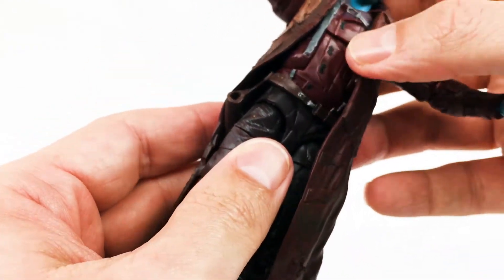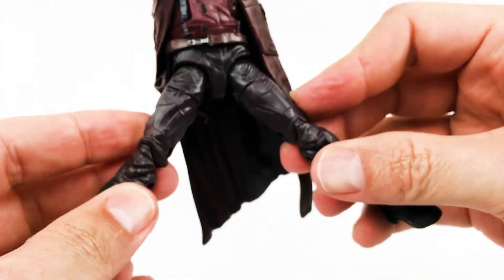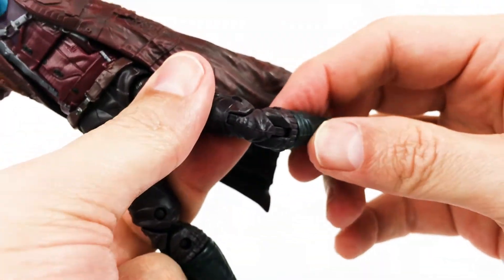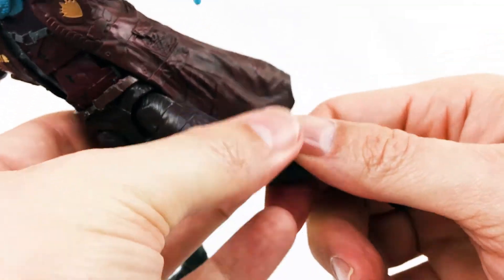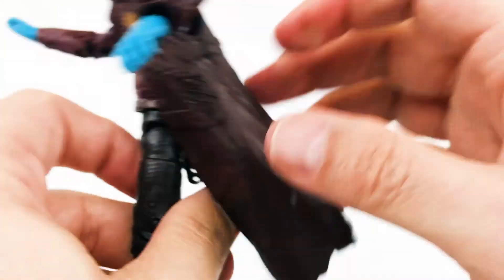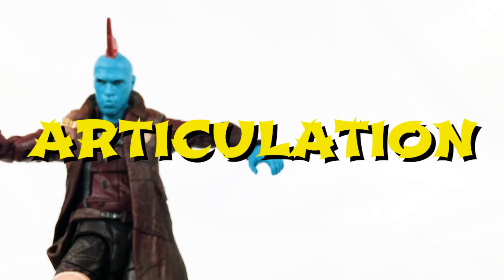It doesn't go back too far, but I think that's because the jacket is hindering that. You've got a waist twist there. As far as the legs go, a fairly good splits for Yondu, back and forth doing really well. Thigh cut, double jointed knee, and let's see — there's not a boot cut. The foot does go up and down — a little tight on this one — and it's got that fun swivel there. So I'd say great articulation on this one. Not a big Yondu fan, apparently. Oh, I get it — Yondu-ing. That's the custom cheer for Yondu — you have to yawn. For articulation: full point.